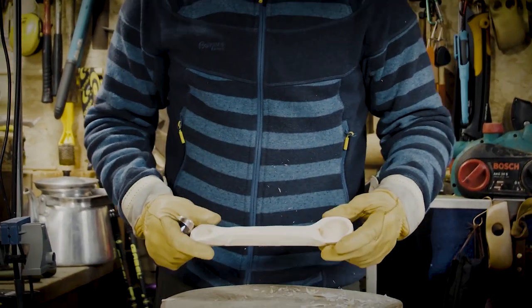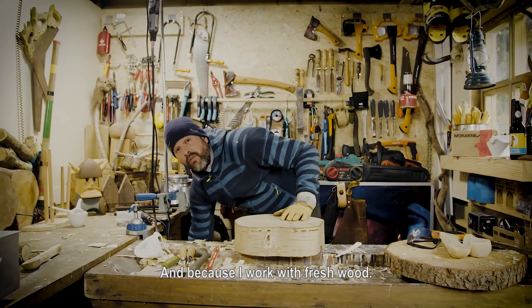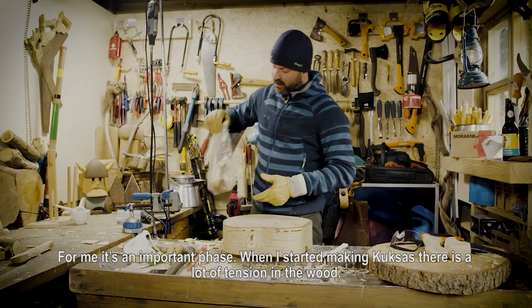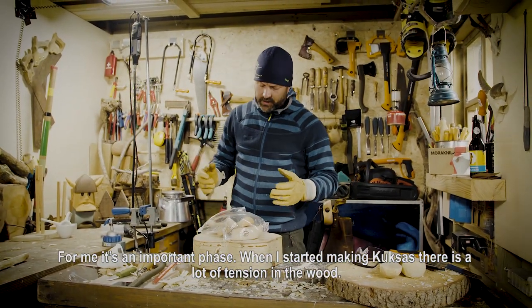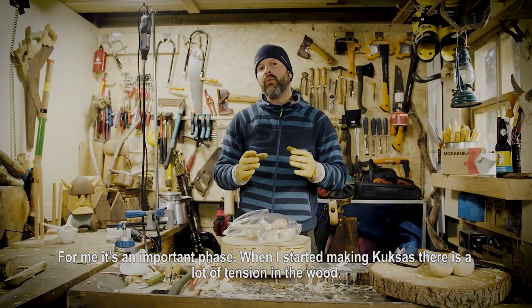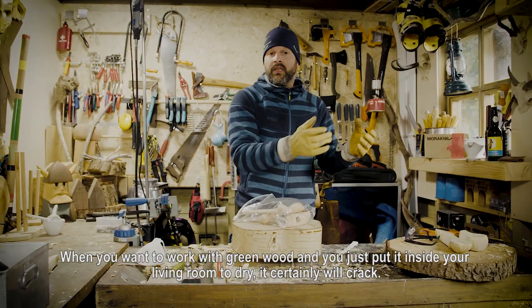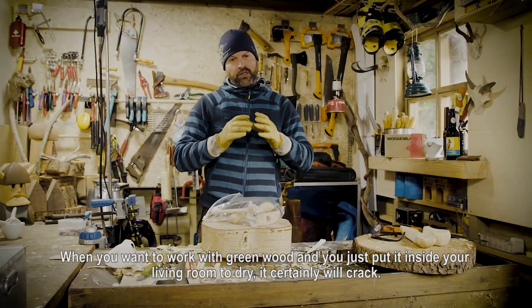I think I'm almost done here with the rough part and we can go to the next step. I finalized the products in a rough shape. Because I work in fresh wood, it's an important phase — as I started with making kooksas, there's a lot of tension in the wood. When you work in green wood and just put it inside your living room to dry, it's certainly going to crack.